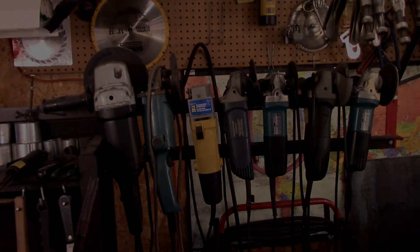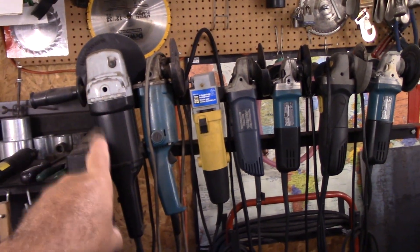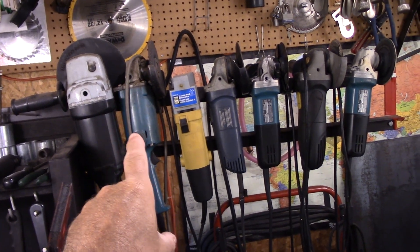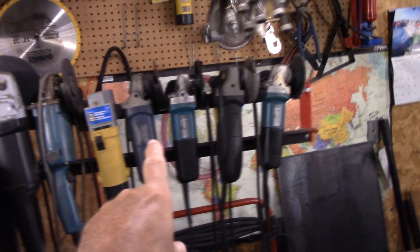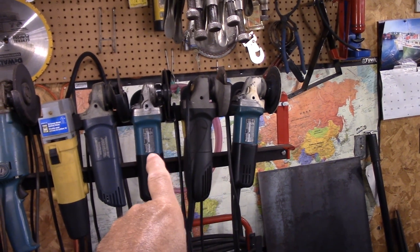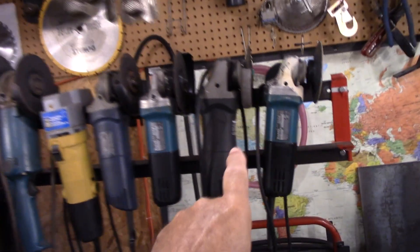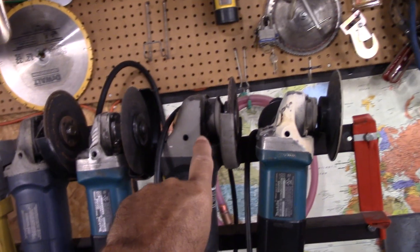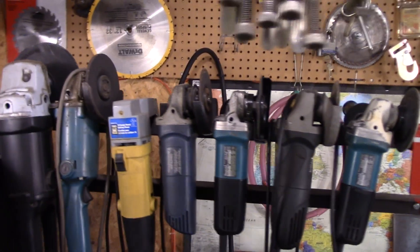So let's take a look at them first. Here's my corded grinder rack. This is a 7 inch no name. This is a Makita — has to be 35 to 40 years old. This is a no name from Crappy Tire. This is a Makita. I bought these two in a package together years ago. This is another no name brand here, and on the end here I've got a floppy disc on it, and this one here I've got a cut off wheel.